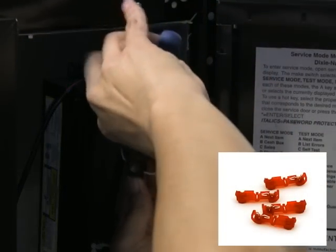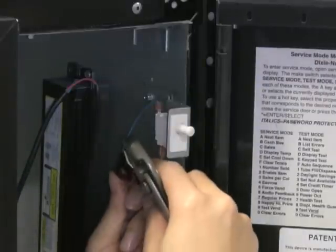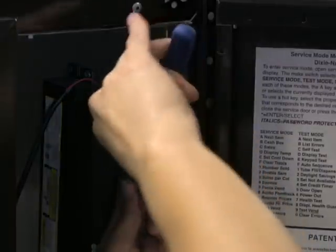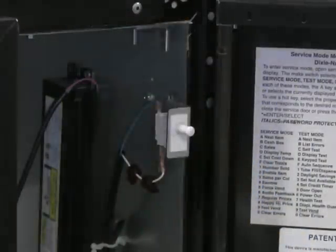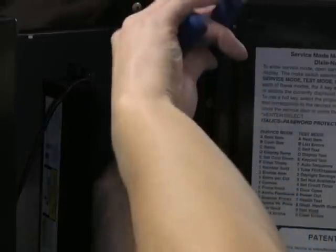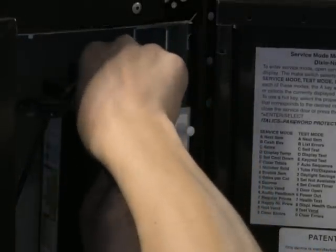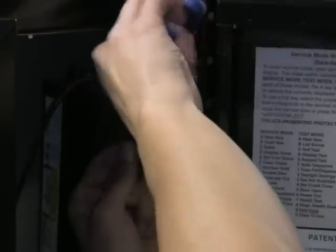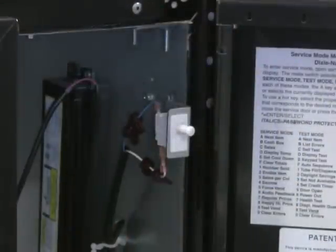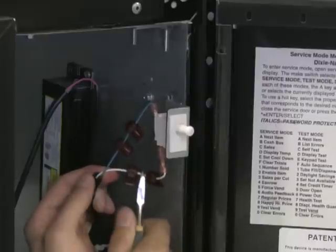Take one of the four door sensor wire tabs and attach to one of the door switch wires. Take a second tap and put it on the same wire approximately 1.5 inches away from the first tap. You should hear a click when the tap is secured. Repeat this process on the other door switch wire. Once all four taps are secured on the two wires, cut in between the two taps on each wire as shown.